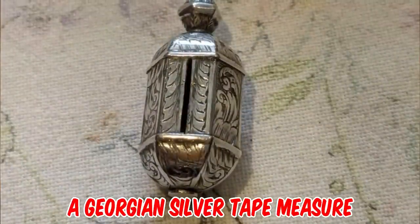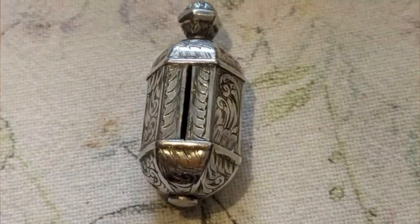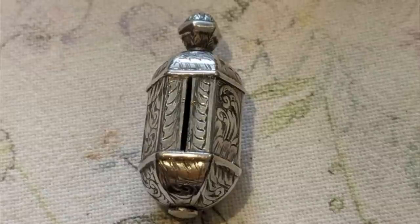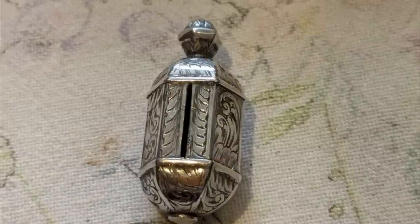It's a Georgian silver tape measure dating circa 1820. Its silk tape usually unwinds to a length of 15 inches or 37 centimeters. By holding onto the side of the tape measure and pulling gently on the tape extremity, it can be wound back by turning the top cover clockwise.